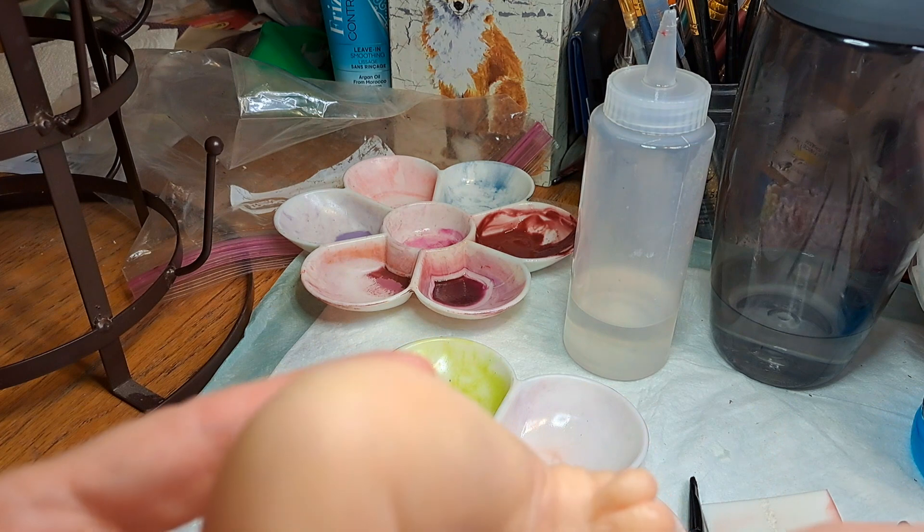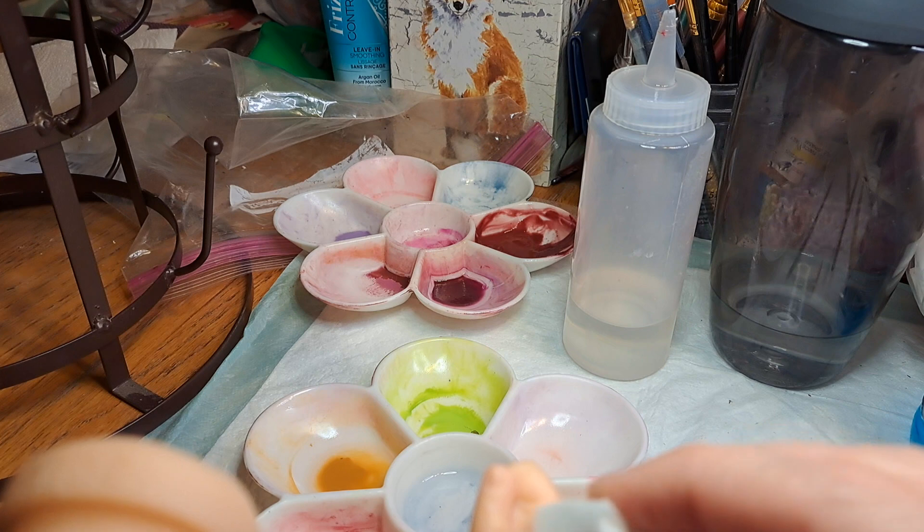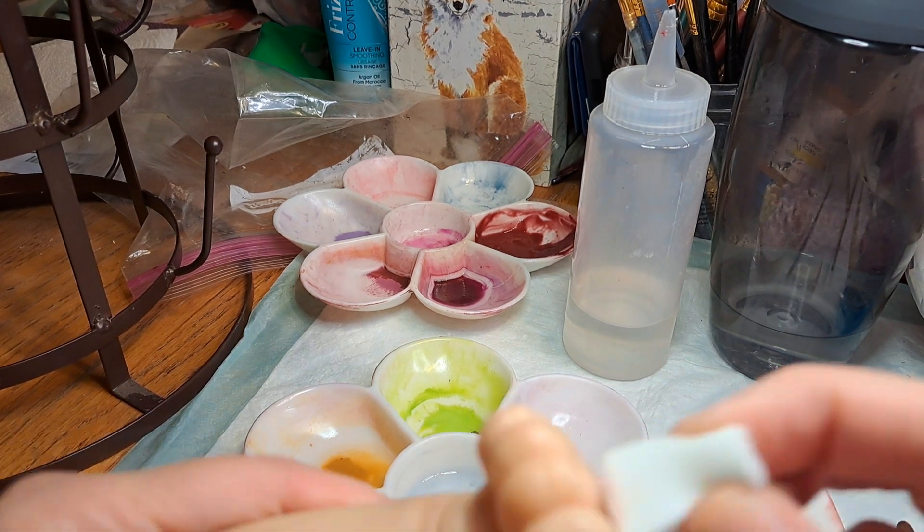I'm going to try to avoid the nails if possible, so I want that purple to show. Try not to do the nails.